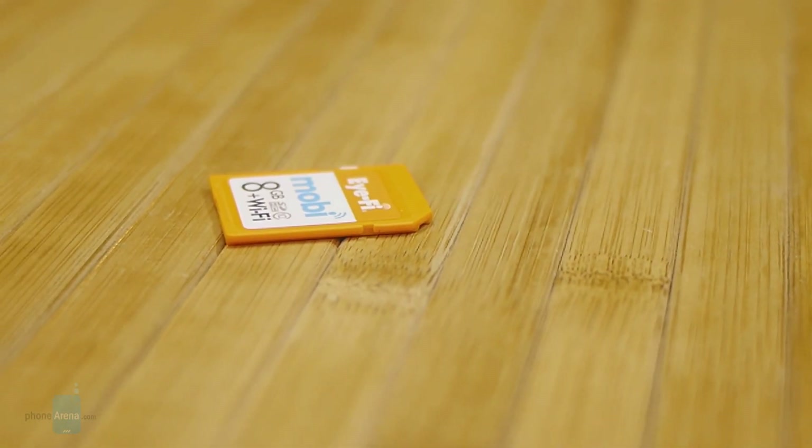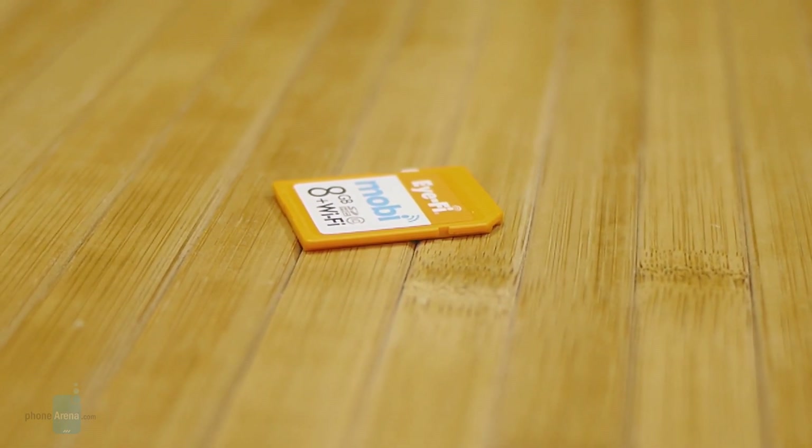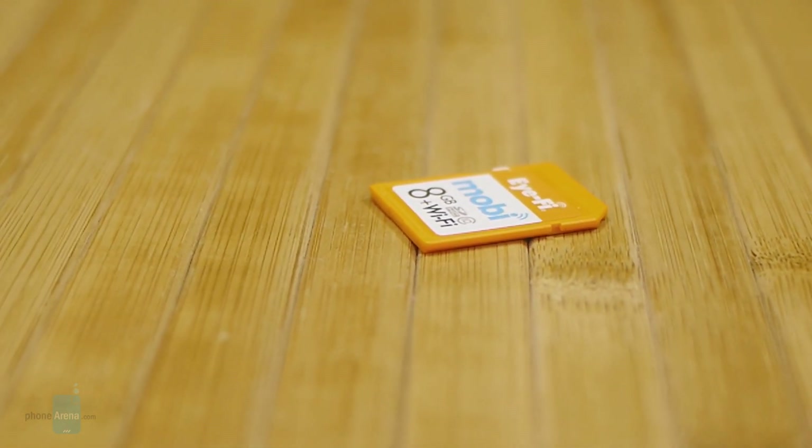If you want to learn more about the iFi Mobi card, you can check out our website PhoneArena.com. I'm John V — thanks for watching.